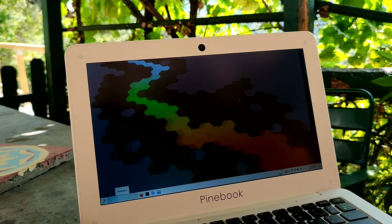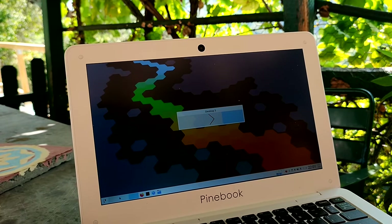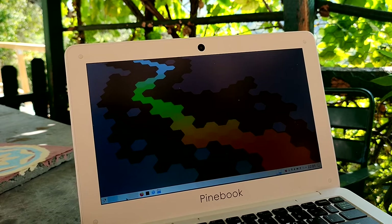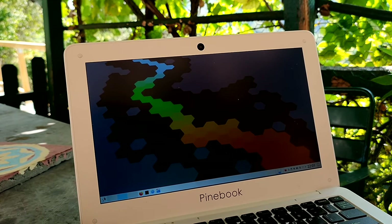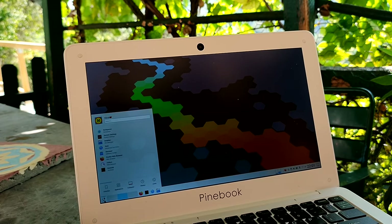That screen is really good. It was a full HD LED display, which is not that good if you compare it to my usual computer. But for a $99 device — this was the base model — that was really impressive.